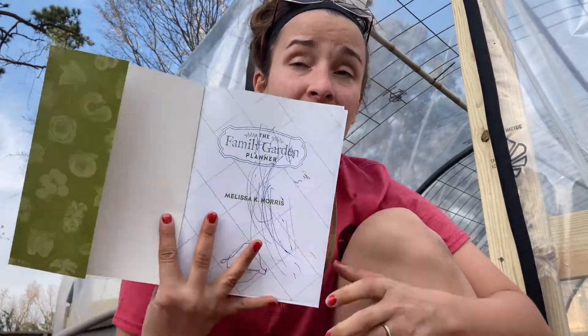It is the Family Garden Planner from Melissa K. Norris. I'm not affiliated with her, but I really wanted to share this tool because I think it is awesome. It's super affordable, and it is a way to help you figure out how much food you should grow for your family. Also, my children did a little bit of artwork in it for me. Bless them.